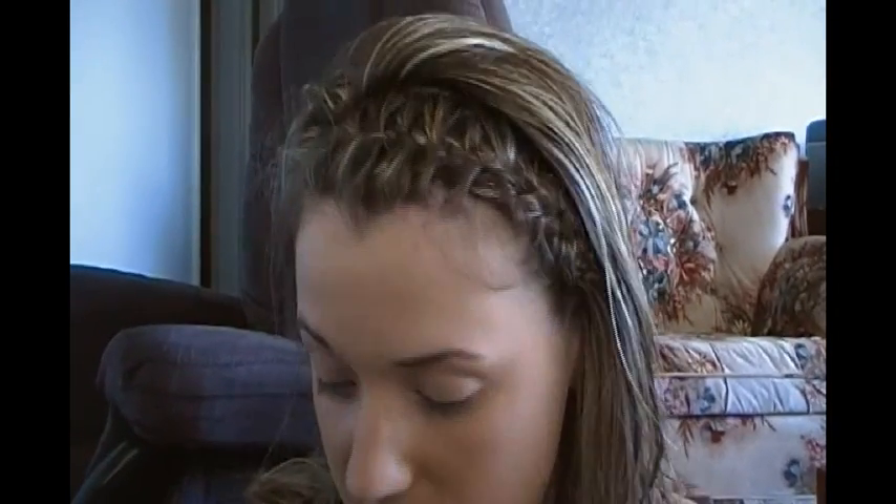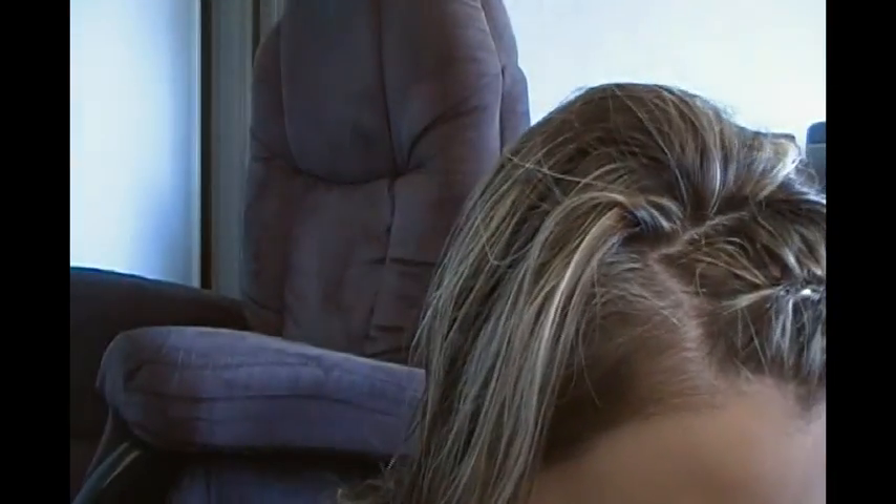After the eyebrows are filled in, I'm going to do a really simple everyday natural-looking eye. First I'm putting on my primer, which is MAC Paint Pot. You can use any primer you like — if you don't have one, just use a little foundation or concealer on your lid to help your eyeshadow stay put. I'm just dipping my finger in and applying it all over the eyelid, right up to the brow.